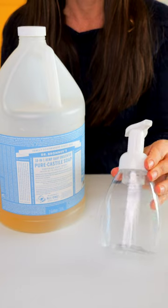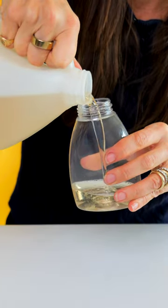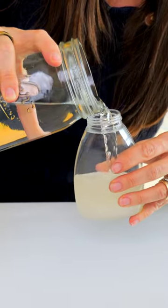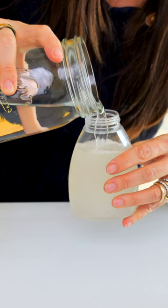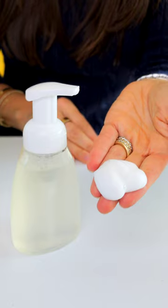Let me show you how to make it. Start with a foaming soap dispenser. Fill about 20% of the bottle with your liquid castile soap. Then if you want to get fancy, you can add a couple drops of essential oil, and then just fill the rest of the bottle up with water. That's it. This is the only soap we use in our whole entire house. Have used it for years. It's great.